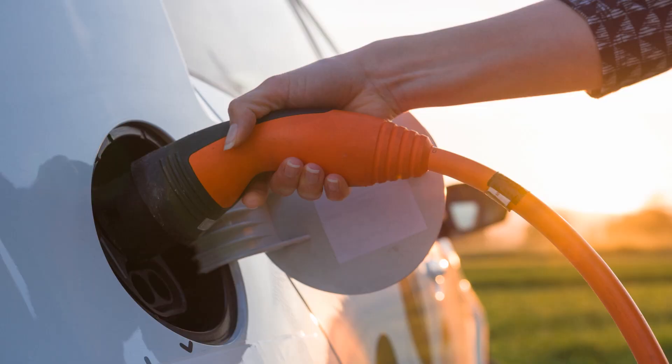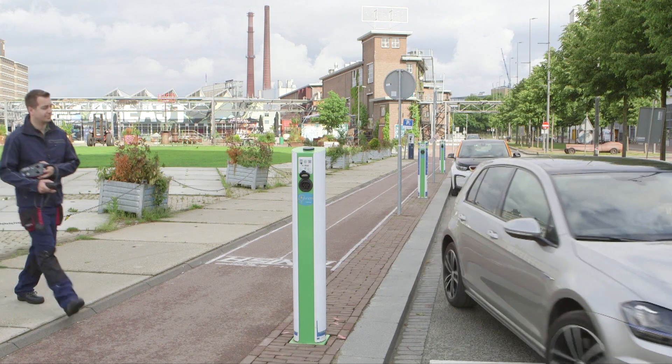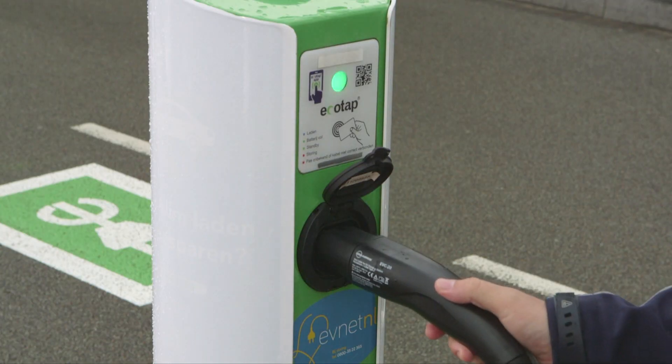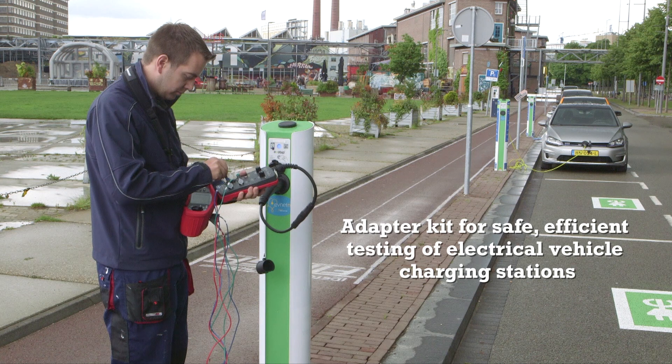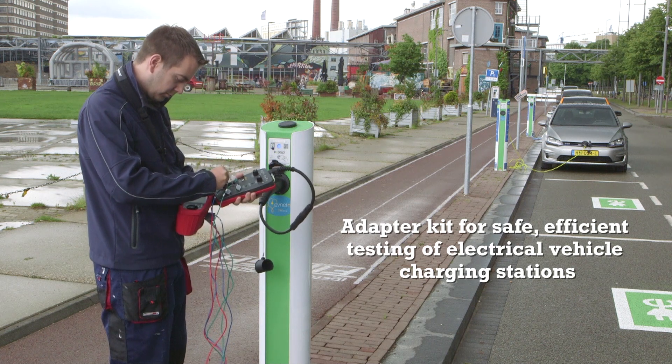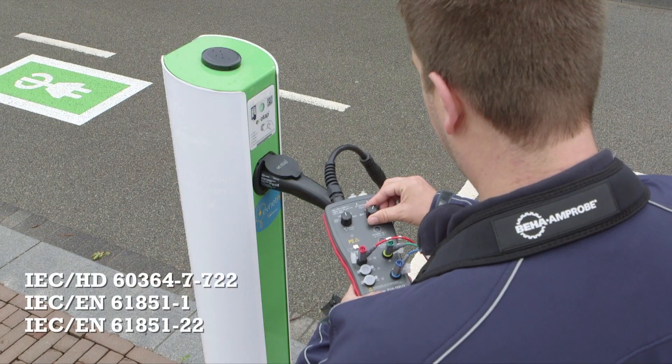The Behar Amprobe EV500 series is a range of charging adapters for electric vehicle charging stations. They enable you to efficiently perform safety and functional tests while simulating the presence of an electrical vehicle. These adapters are easy to use and meet all relevant regulations.